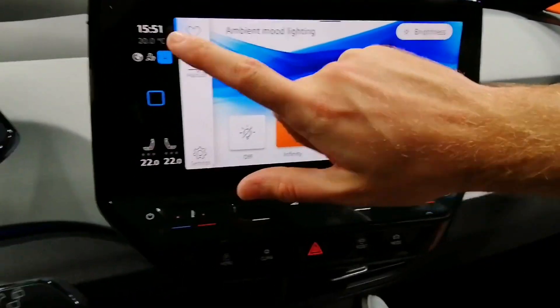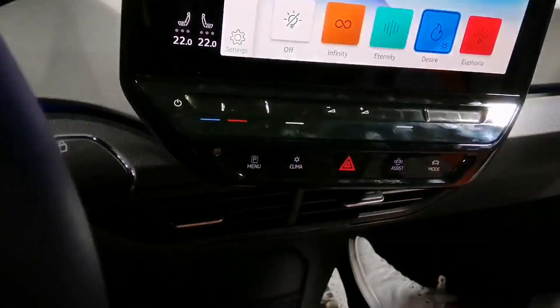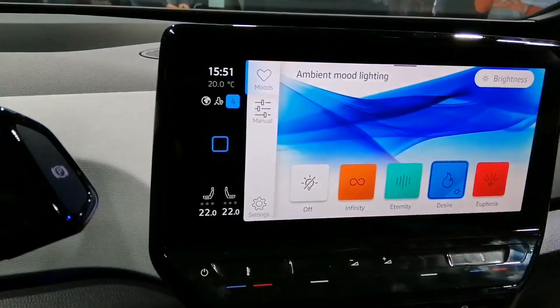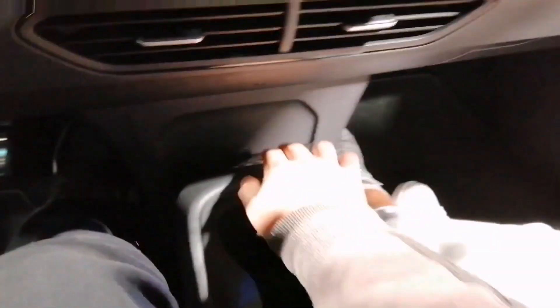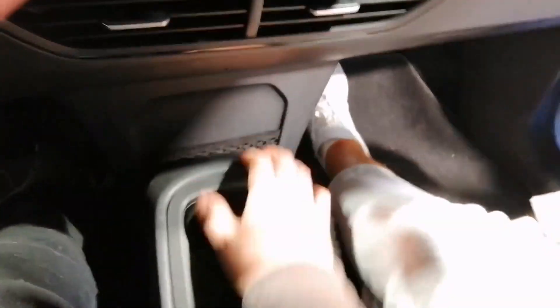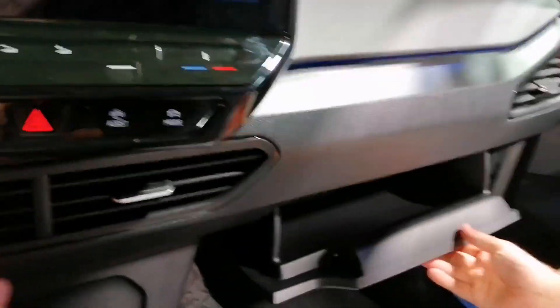And the last thing — Ambient Light. You have four different colors in general, but you can change up to 40 different colors in a calibration mode. This is always standard. The manual parts will be in a different package, but in general, Ambient Light is standard. I also see here you have a small net where you can put your phone or papers. And you have the glove compartment — it's reasonable, not so bad.